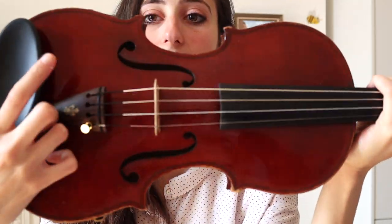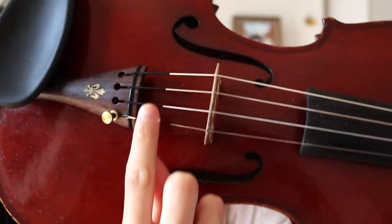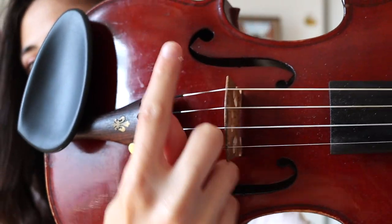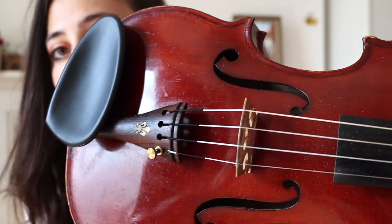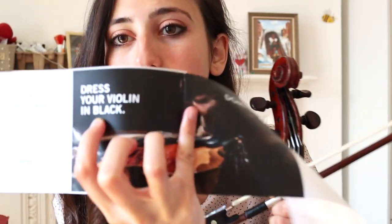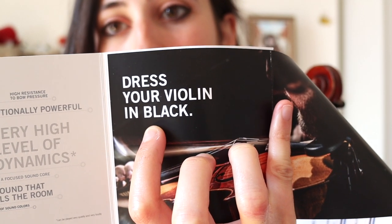Another thing that might sound very silly, but I'm a girl and I'm really into colors and fashion. When you go on stage, you want your violin to look nice — for me it's a plus that the color of the strings is black. As musicians, we love black — black is our color. And if you're in an orchestra especially, you will basically always wear black. They have this little slogan: 'Dress your violin in black,' which I thought was really nice and cute.